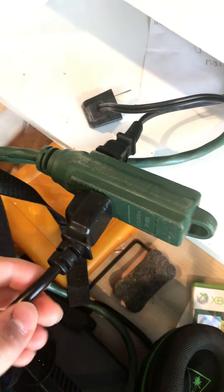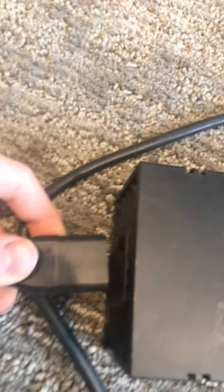The cord from that rectangle part will hook up to the Xbox. First, let's get this plugged into an outlet — I have an extension cord here. Once that's plugged in, you'll see that this part fits exactly into the other, so go ahead and connect those two pieces together.